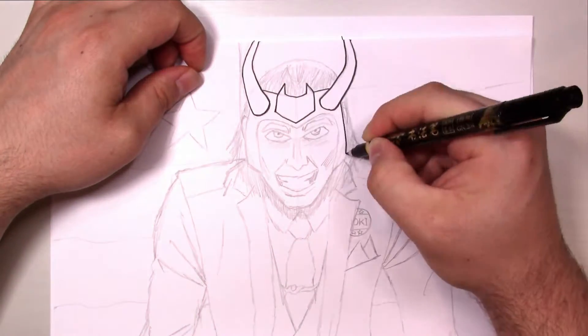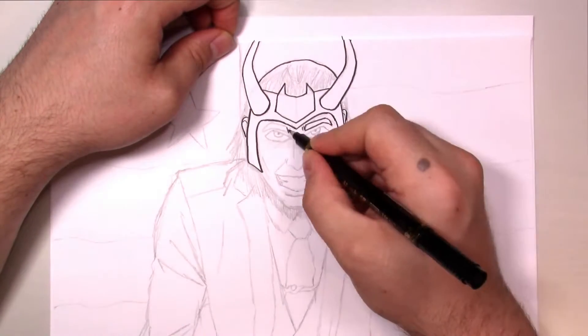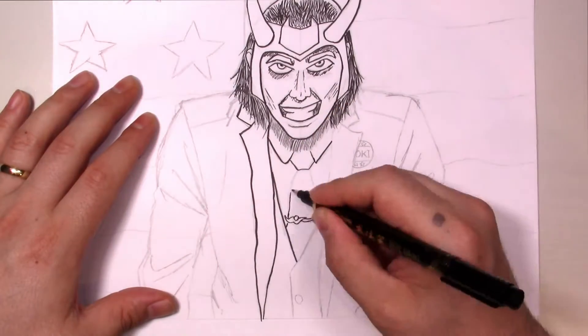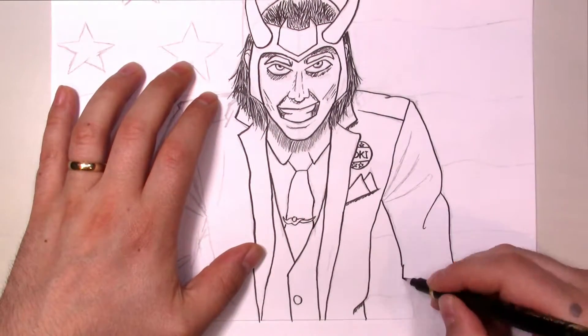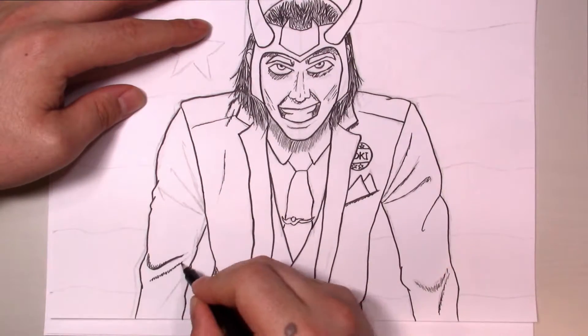With this one, getting the line work down felt real freaking good to me, so it came to life, as it always does when you actually get the inking stage going. And damn, he looked good. I was pleased with this. I feel like I could give this to you guys as a colouring-in project and you would enjoy yourself. Should I do that? Let me know in the comments down below. Would you like to see a colouring book of my ink work?